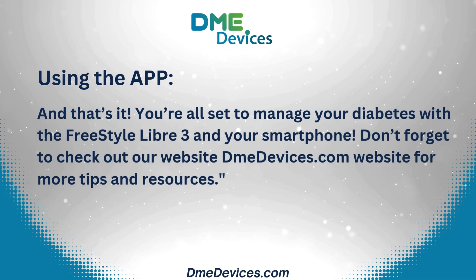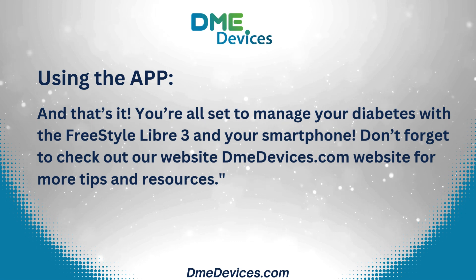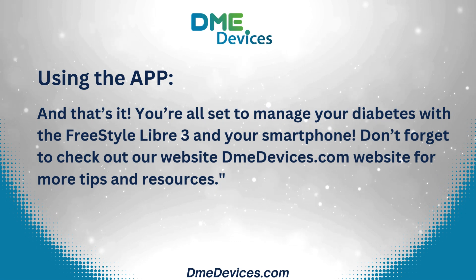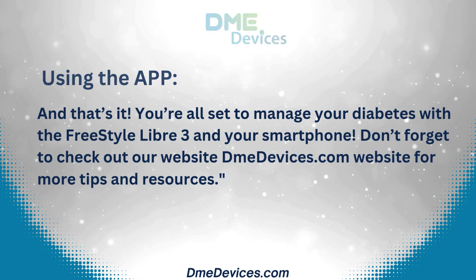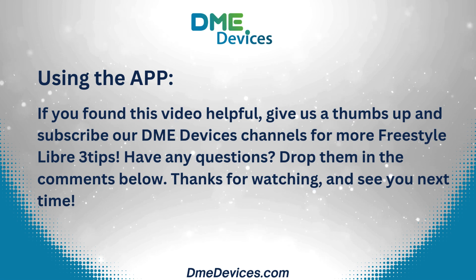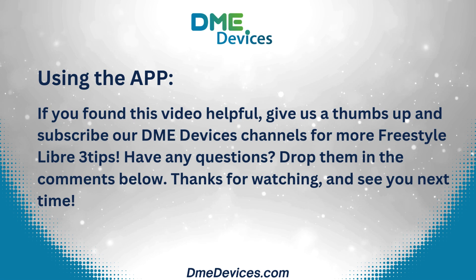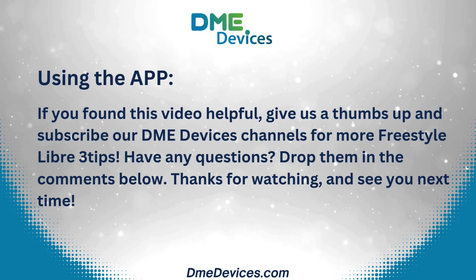And that's it — you're all set to manage your diabetes with the Freestyle Libre 3 and your smartphone. Don't forget to check out our website DMEDevices.com for more tips and resources. If you found this video helpful, give us a thumbs up and subscribe to our DMEDevices channel for more Freestyle Libre 3 tips. Have any questions? Drop them in the comments below. Thanks for watching and see you next time.